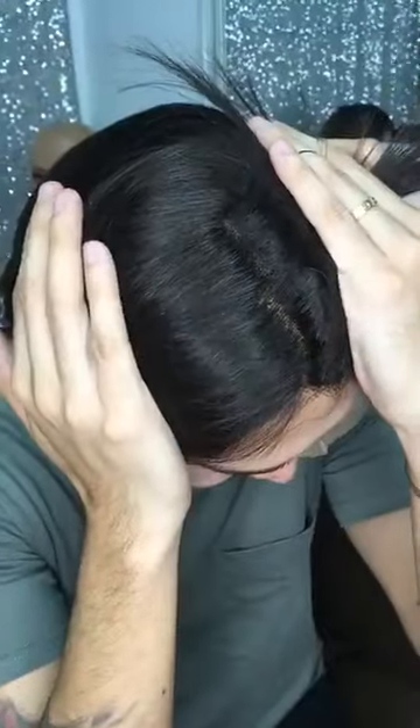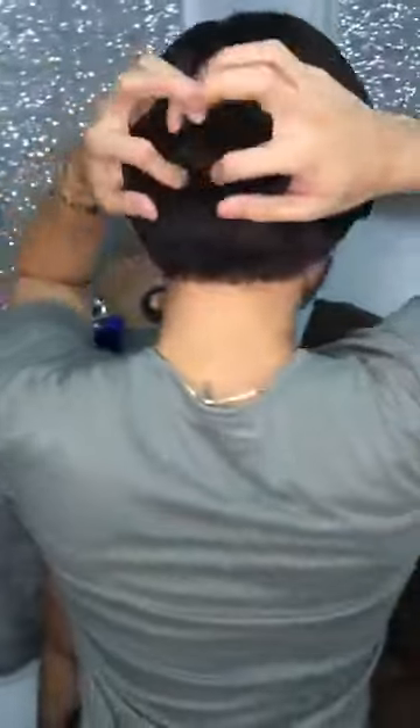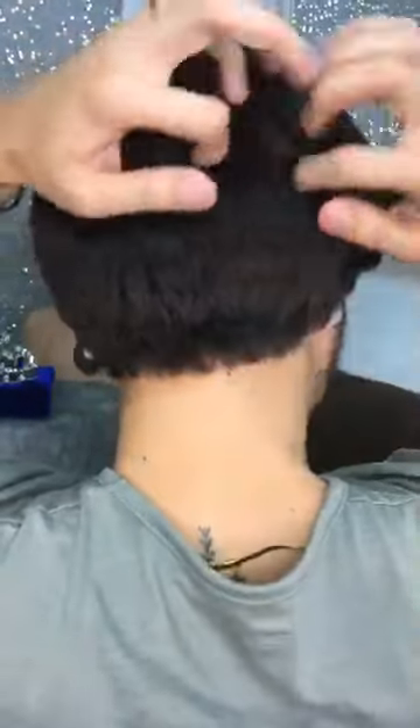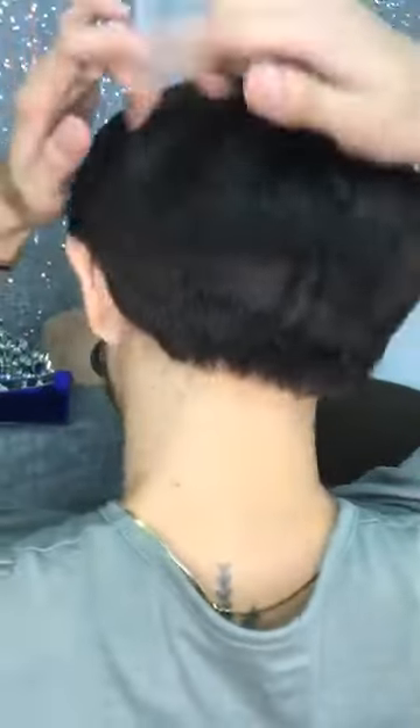Gaano siya ka-natural — hanginin siya guys. Very natural. Parang scout lahat. Even at the back. Anywhere you part it, parang scout. So very natural siya. Very lightweight.